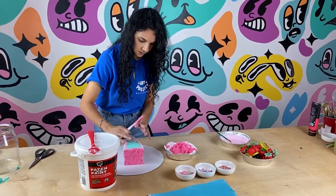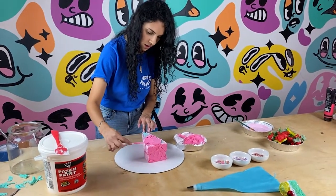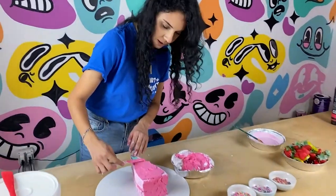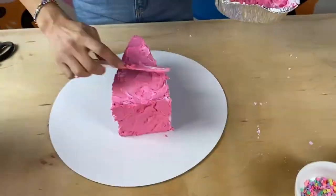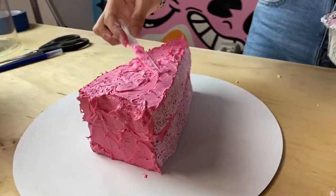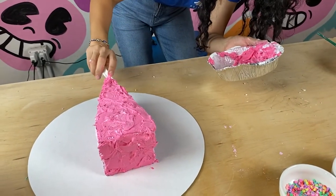Now we're going to frost the top. Frosting just on the top and the back because the sides are the inside of the cake. That's why I like these sponges — it looks very much like sponge cake. I love all that texture, it looks so good. I feel like it's missing a little frosting on the side so I'm going to add it.